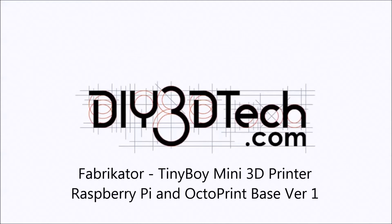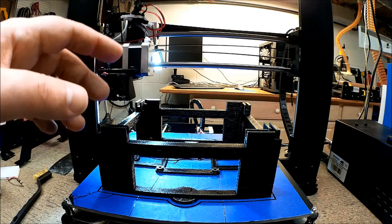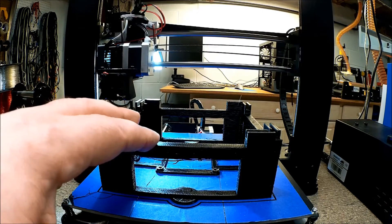Welcome to DIY3DTech.com. In this episode we're going to take a look at this. What is this you might ask? Well, this is an experiment.